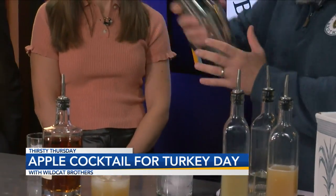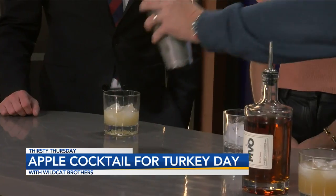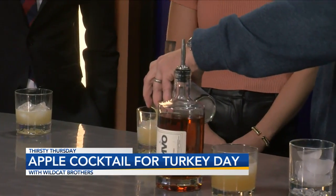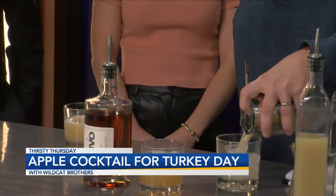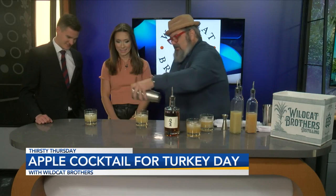Now we're going to shake it up. This is definitely a drink you can sip all afternoon, depending on your relatives. As we were thinking about garnishes, we discussed it and people said this is one of those drinks where don't worry about the garnish, because there's other stuff going on in the drink.